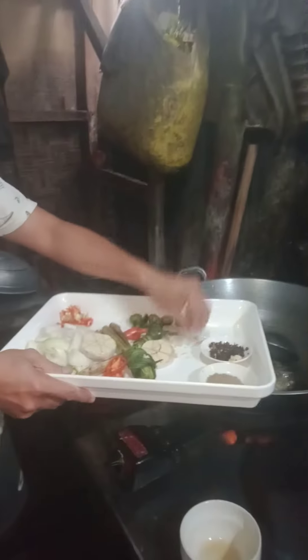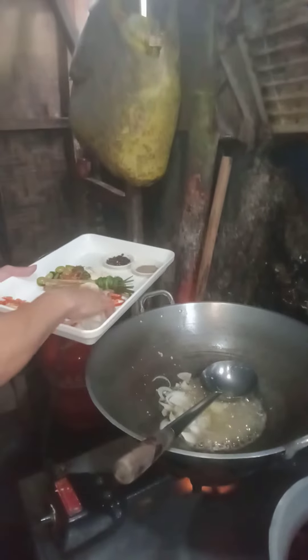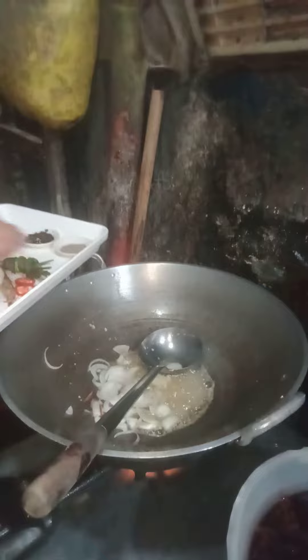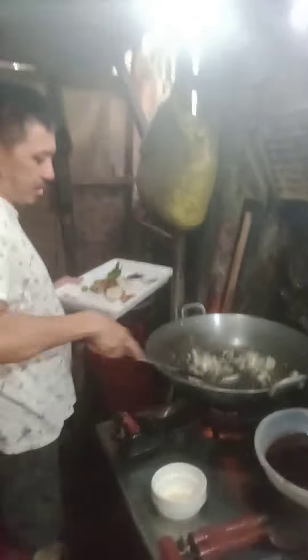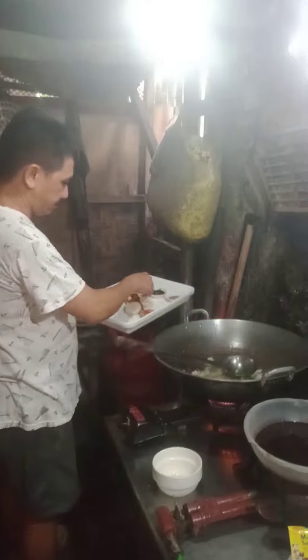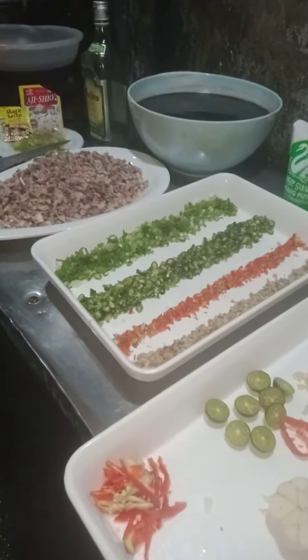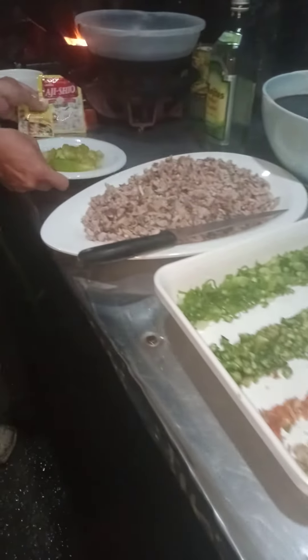Sauté for a while, wait until the garlic goes brown, then I'm gonna put some onions. So caramelization of the onion and garlic. Then I put the lemongrass and I put some evap roots.